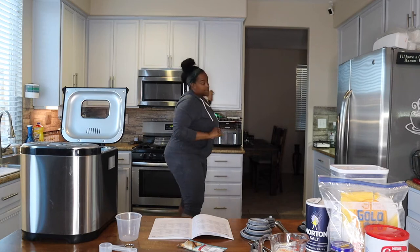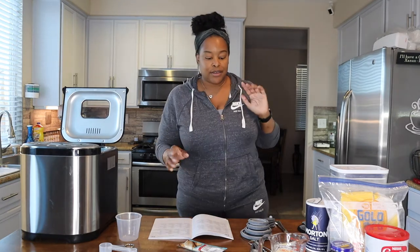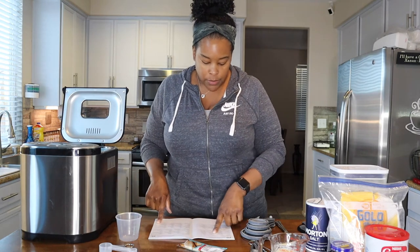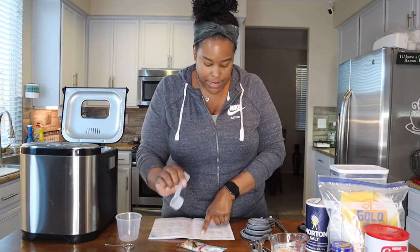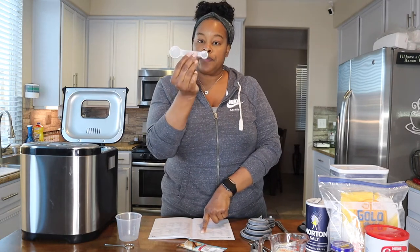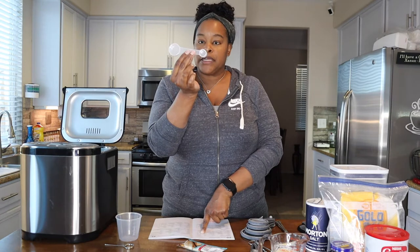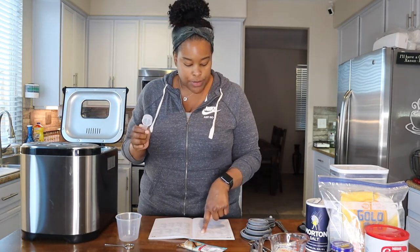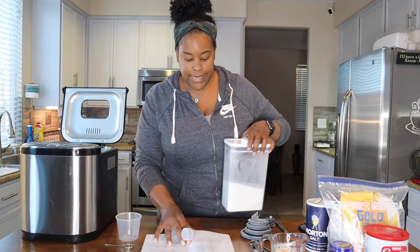I'll get that out before the full time because I don't want it too hot, just warm. So we get the one cup of warm water in, and then I need two big spoons of sugar. The bread maker comes with a scooper — a big spoon and a small spoon, basically a tablespoon and a teaspoon. So I'll do two big spoons of sugar once I get that water in.